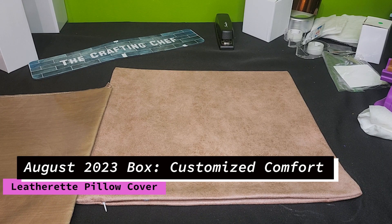Hi Crafters, this is Cassie aka The Crafting Chef bringing you another tutorial on behalf of Sub This and That, home of the Sublimation Box Club. For today's tutorial I'm working from our August 2023 sublimation box. See the description down below to see all the items included in this month's box.